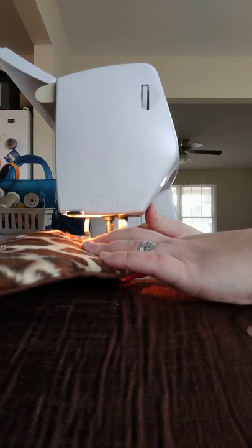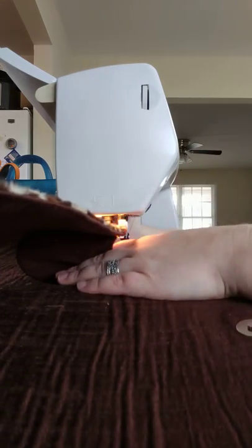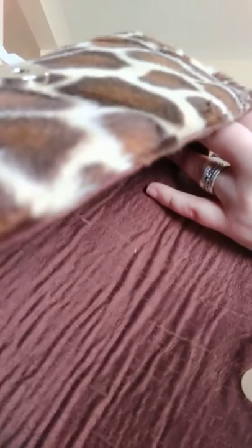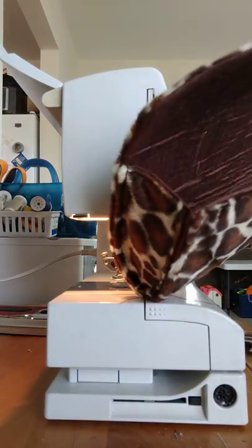Backstitch. Back stitch, forward stitch. And I'm good. There's my first end.